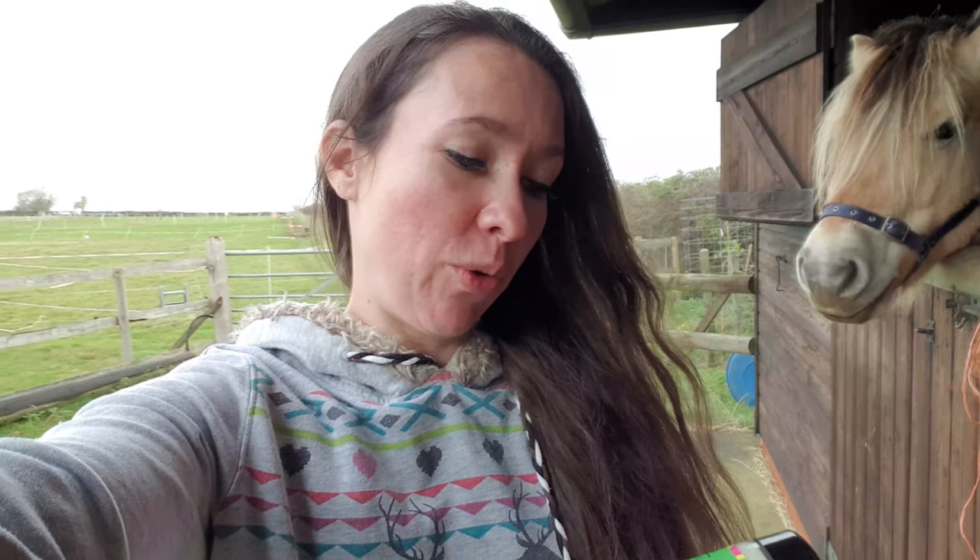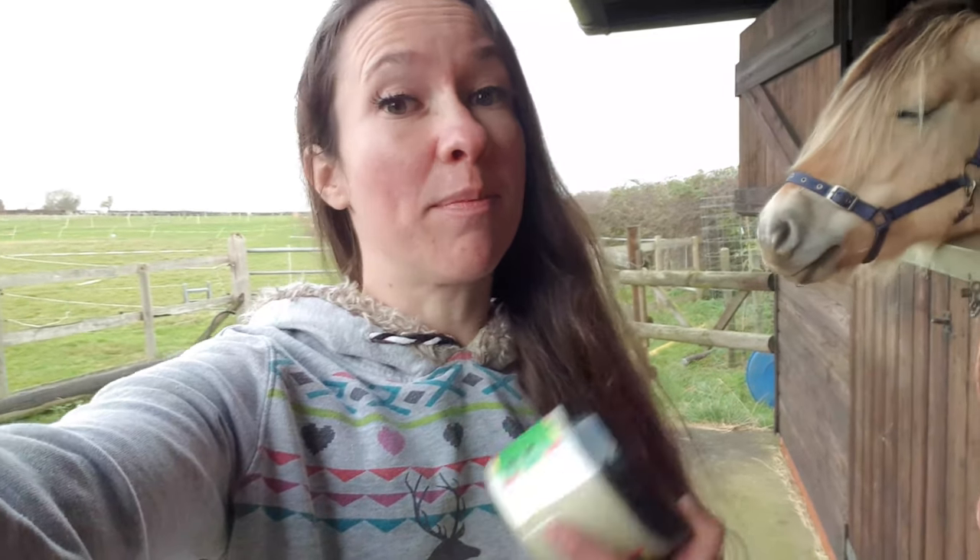Hi guys, welcome to Horse Hacks and this is the next episode in our series of product reviews on Pommel and their various equestrian products. So the one that I'm going to try today is Leg Up. This one is paraben and silicon free, cruelty free, and made entirely of natural ingredients. Their main aim of it is to stop dry and cracked hooves, which is something that Lolly does kind of have trouble with.